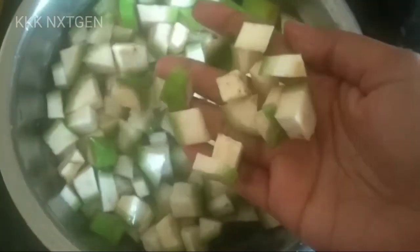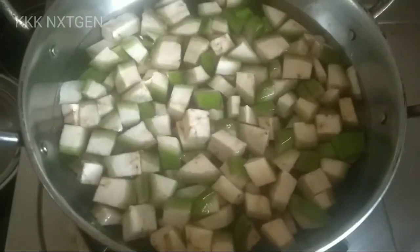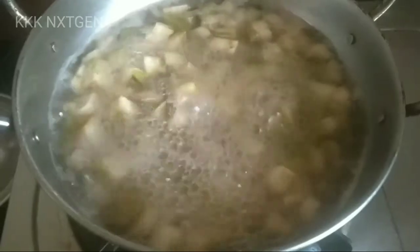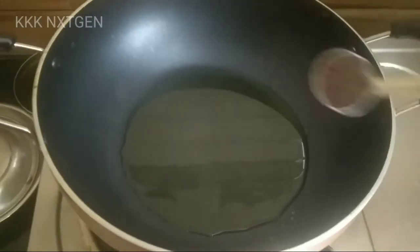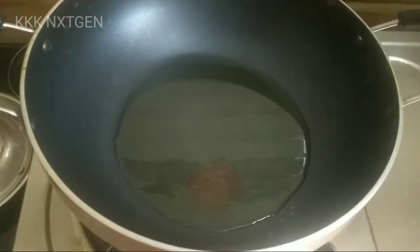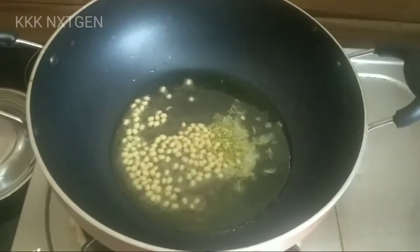This dish is very delicious. After the dish is ready, put the dish in the pan. Put the dish in the pan.